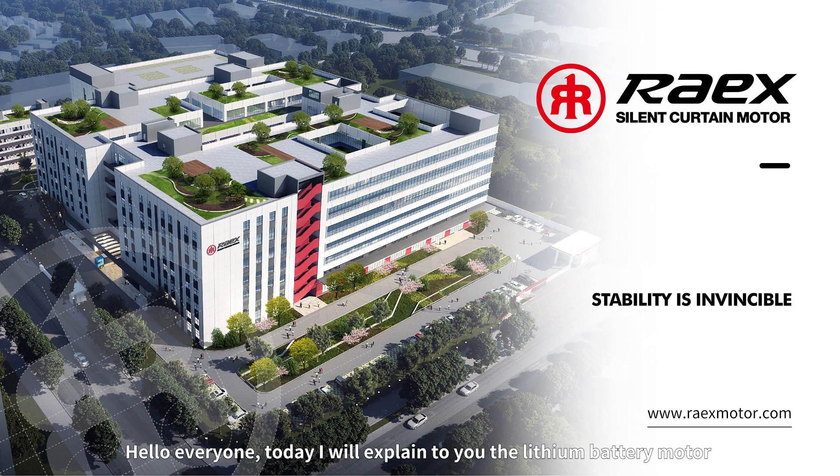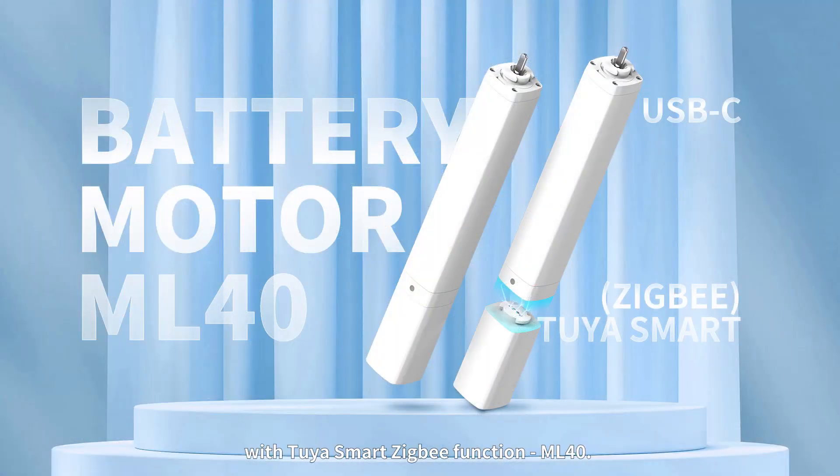Hello everyone, today I will explain to you the lithium battery motor with Tuaia Smart Ziggy Function, ML40.